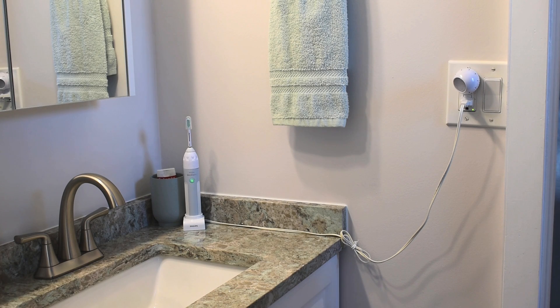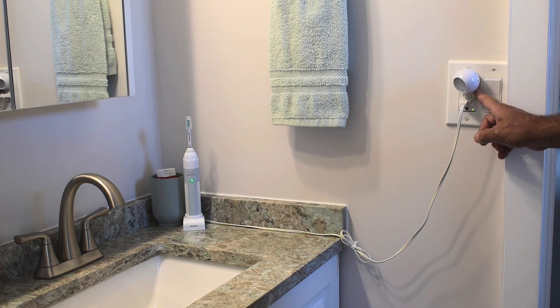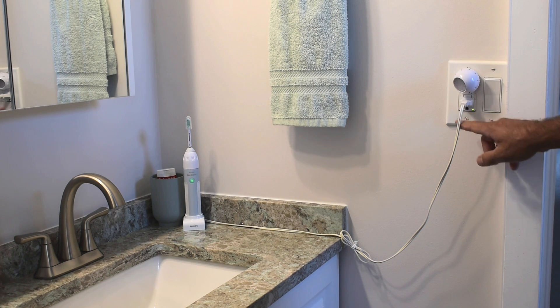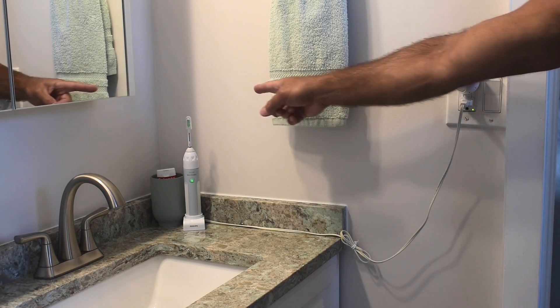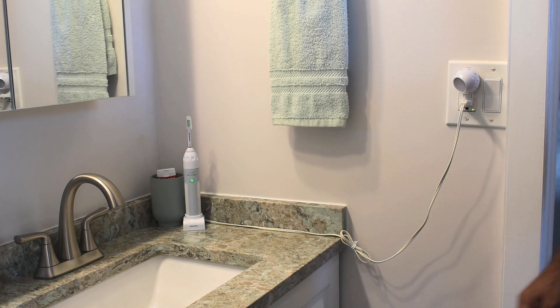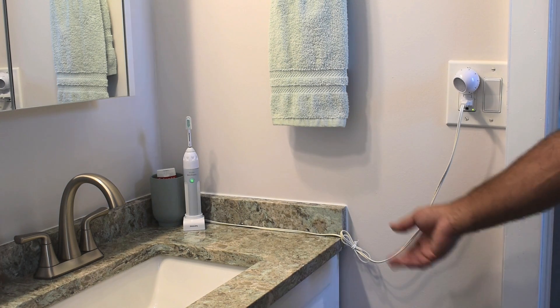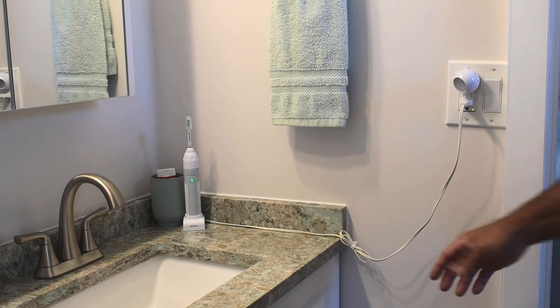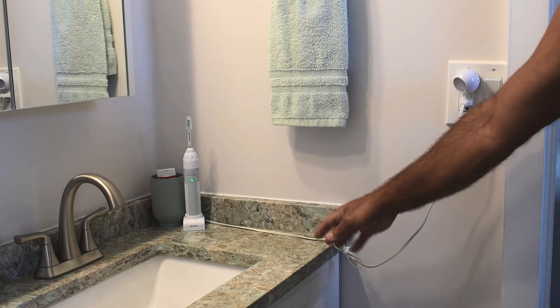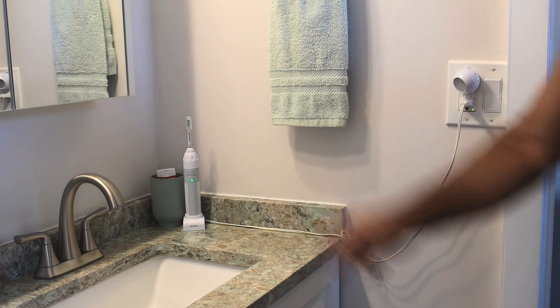Welcome back to another video. It's been a while since I posted — I had a very well-needed break. In today's video, I'm going to be doing an electrical job. I want to take the receptacle, which is a GFCI receptacle located next to the switch by the doorway, and move it over to the left side of this towel holder. I don't like having this cord draped all the way along the counter — it would be so much nicer to have the plug right where it's supposed to be.